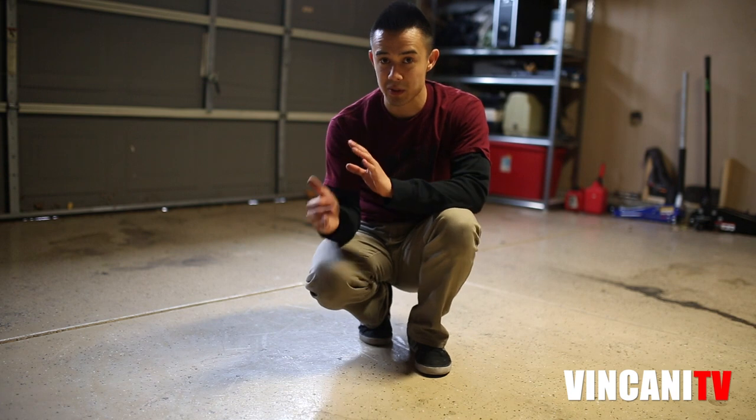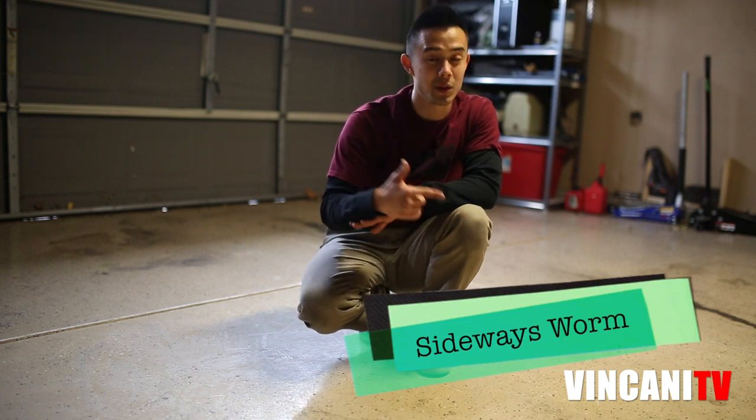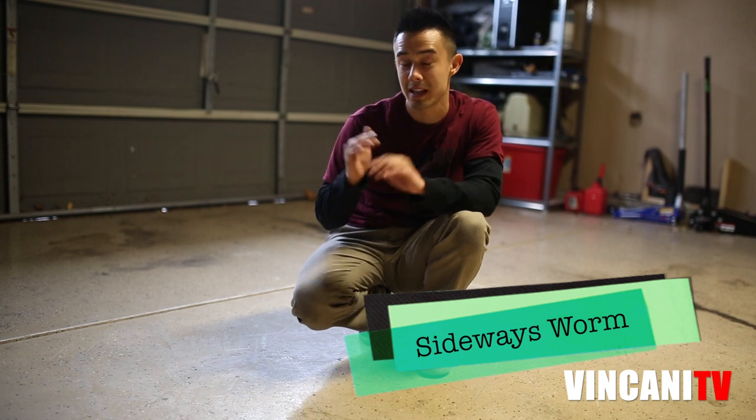So the first thing — we have our standard sideways worm. If you haven't learned that, click the sideways worm video, learn how to do it, and then we'll move on.